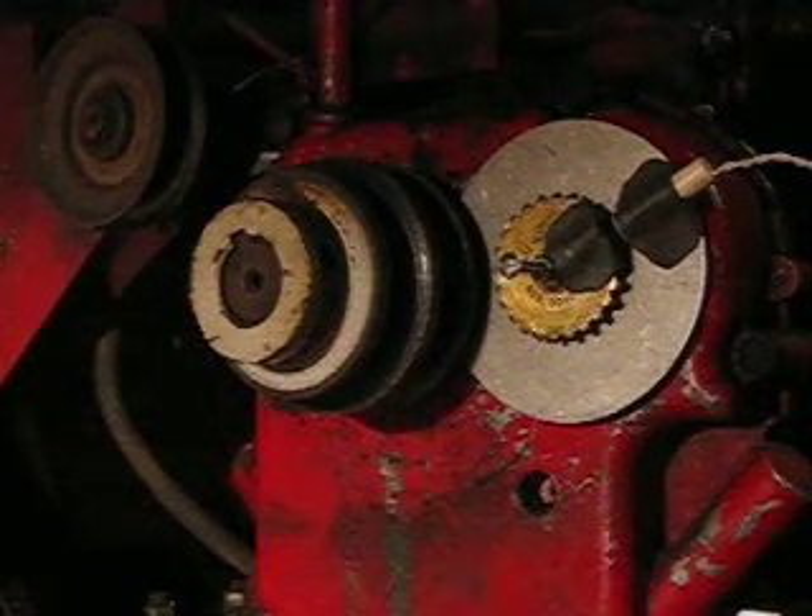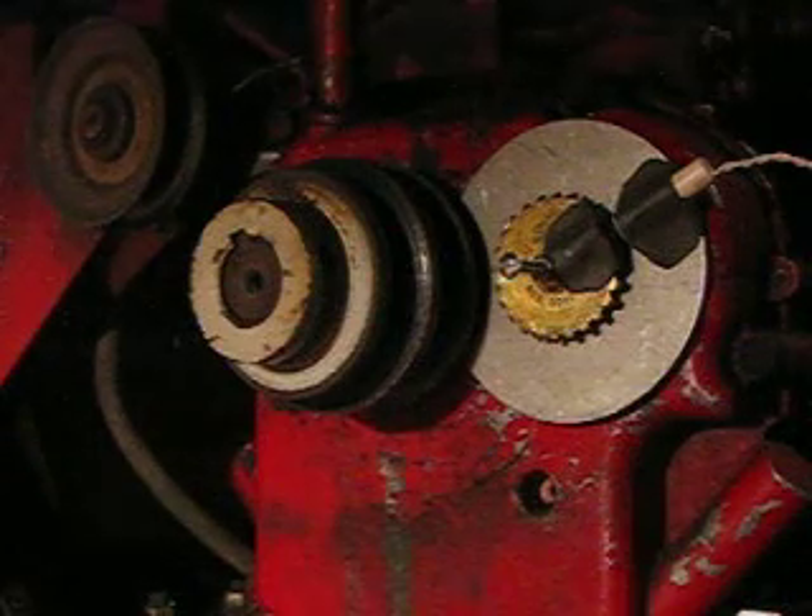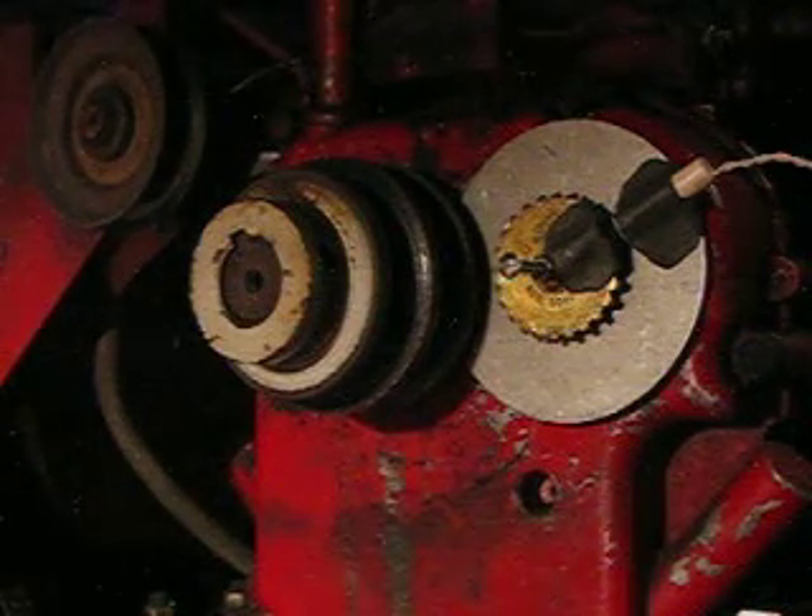All right, YouTube world, we're back. I just finished mounting the magnets and the contact on the disc off the camshaft.